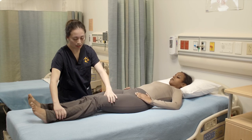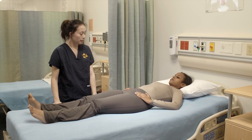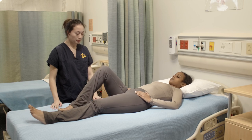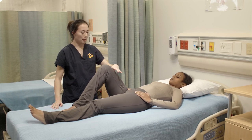Okay, put your leg back down and now we're gonna do flexion of the knee. I'm gonna ask for you to bend your leg at the knee and then I'm gonna place my hand above here.